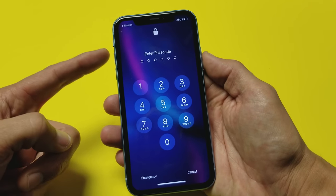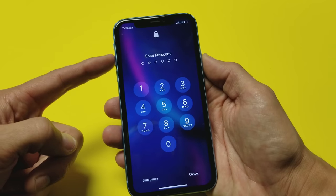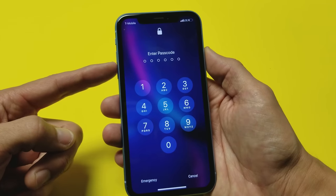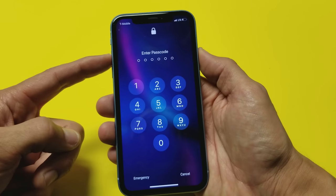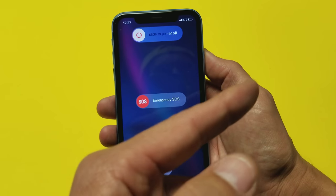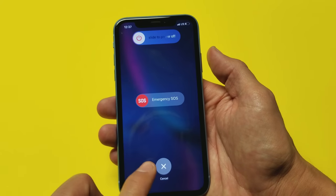The first way is a two-key combo. You have to press and hold the volume up rocker and the power button simultaneously. Press and hold — one, two, three — and wait until you see the power off slider option appear, then slide it to turn it off.